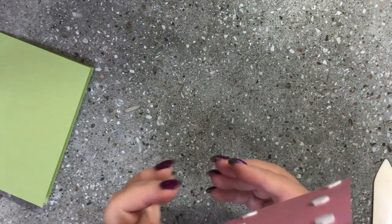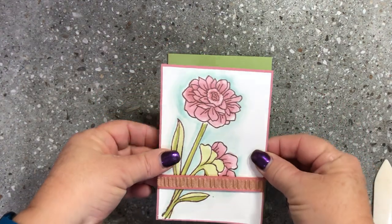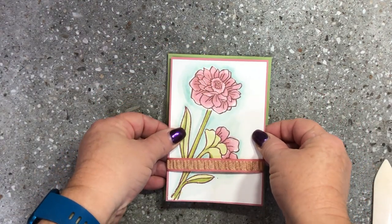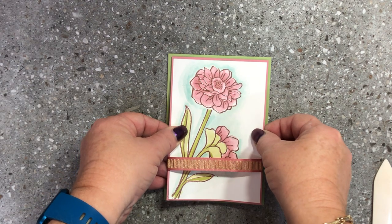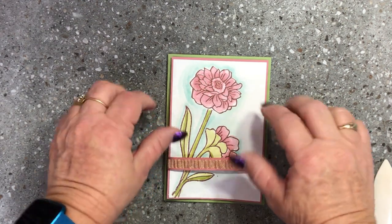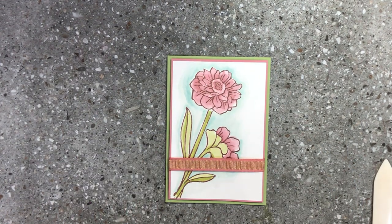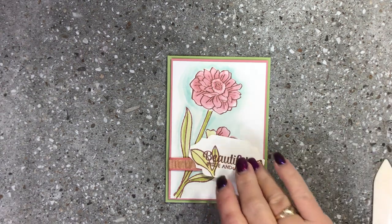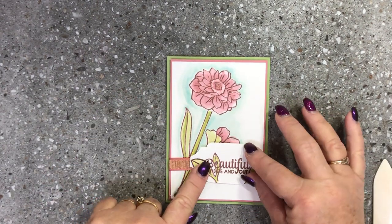I'm going to bring in my Pear Pizzazz base and line that up — we've got an eighth of an inch border all the way around — and pop that down just like so.